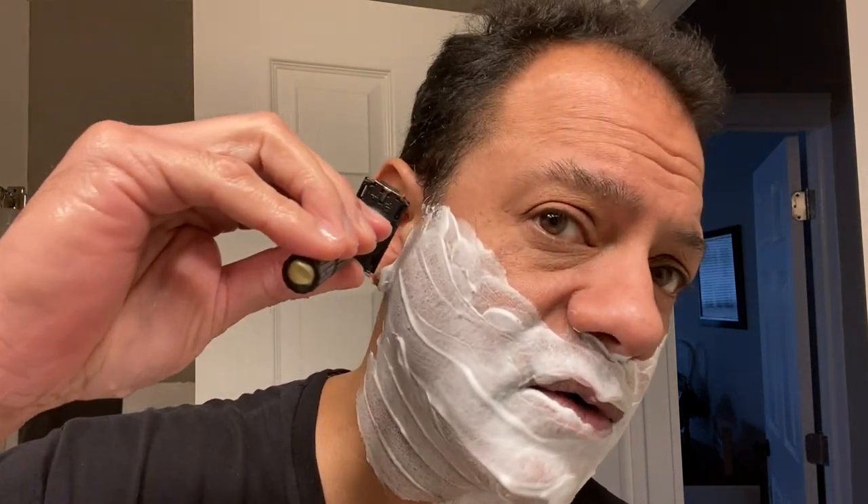I'm going to let the video breathe again, guys — limited commentary. Let me know if you like this approach. I think sometimes I might drown out some of the beautiful sounds, the feedback you're going to be hearing from this razor. Nice cross-grain strokes. I'm going to be very careful on the neck. If I have to, I just won't do it. Alright, here goes nothing. Cross-grain.